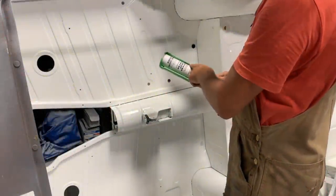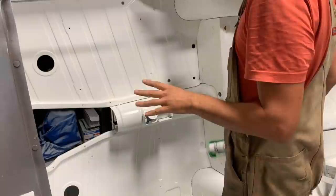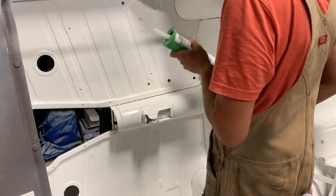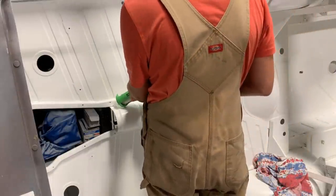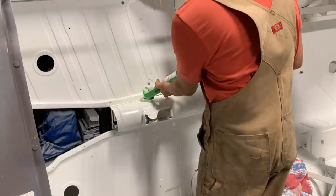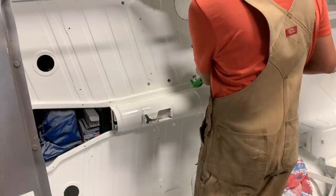For seam sealing we're going to use just regular seam joint sealer, whatever we buy from our local auto body supplier. I have no idea exactly where the factory puts seam sealer so I'm just going to use common sense and put it wherever I think it should be. I'm going to be doing just small areas at a time because from experience I know that in warm temperatures this dries really fast, so I'll be doing one seam at a time.